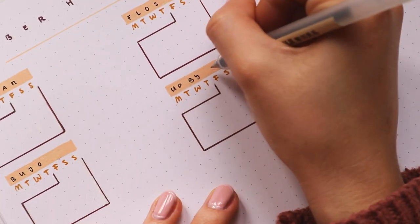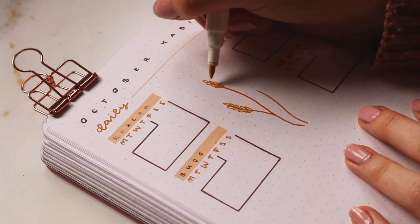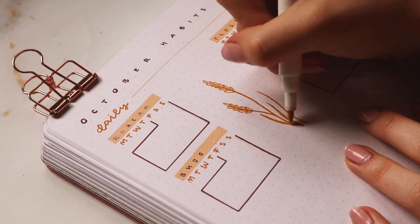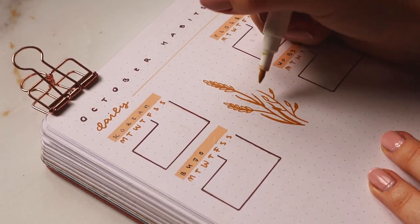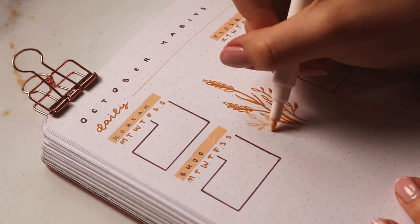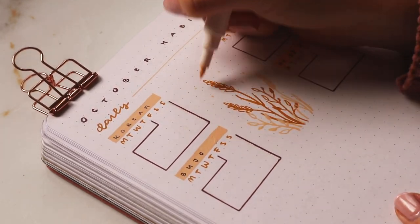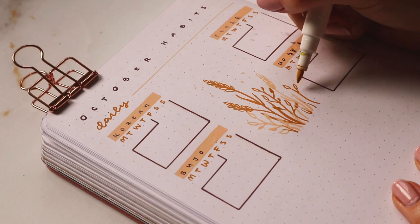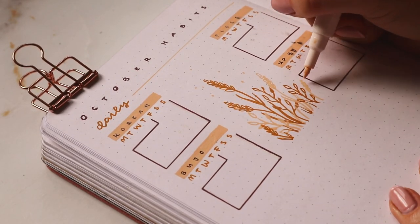I left some space in the middle of the habits since I only have four daily habits — I don't want to track too much — so I filled the space with more doodles. One thing I really enjoy about the Acrylograph pens is that you can layer them really well, so you don't have to worry about the order of putting down your colors. You can put a lighter color over a darker color, which in my opinion gives it a lot more dimension.